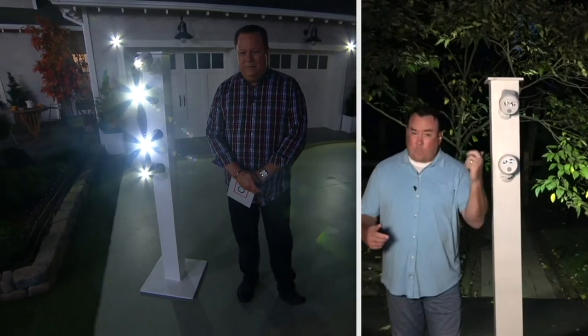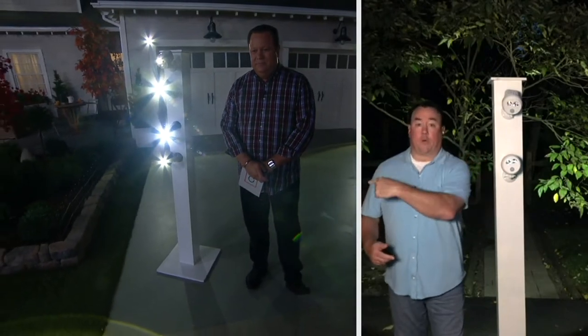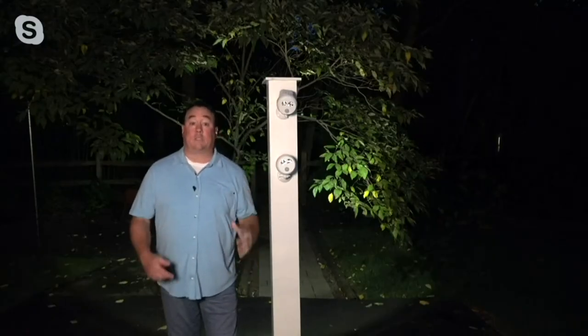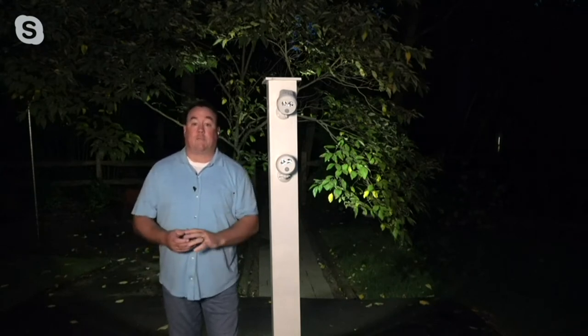Scotty, good to have you back. So great to see you, thanks for having me back. You hit the nail on the head — we had unbelievable storms roll through southeastern Pennsylvania last night, and there was really damaging wind. So it's good to know that you've got a motion-sensitive light.